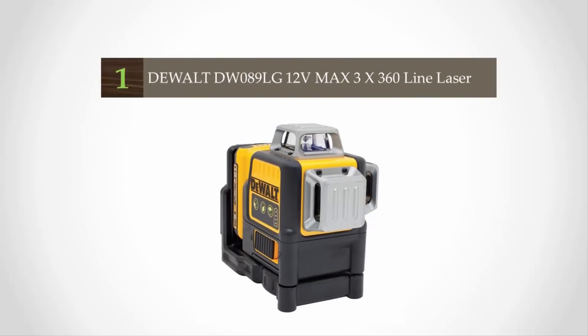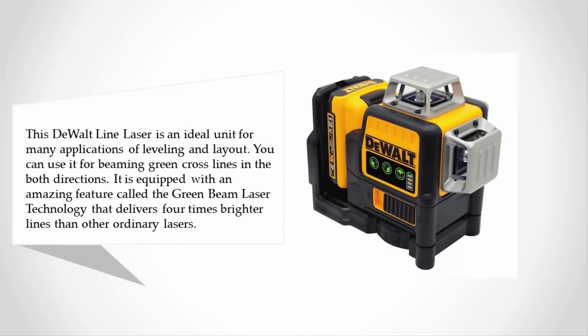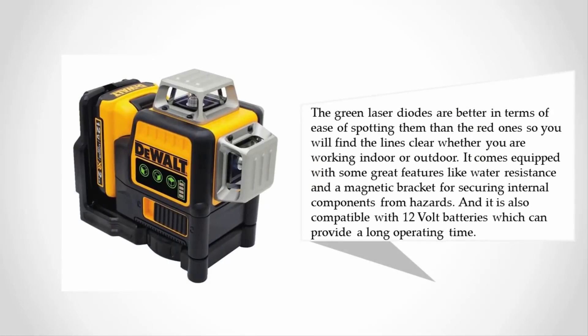Coming in at number 1, this dual line laser is an ideal unit for many leveling and layout applications. You can use it to beam green cross lines in both directions. It is equipped with green beam laser technology that delivers four times brighter lines than ordinary lasers. The green laser diodes are easier to spot than red ones, so lines are clear whether working indoors or outdoors. It also features water resistance and a magnetic bracket for securing internal components, and is compatible with 12-volt batteries for a long operating time.